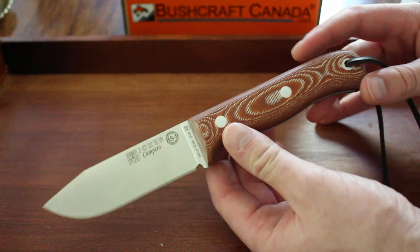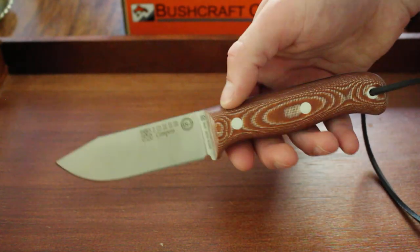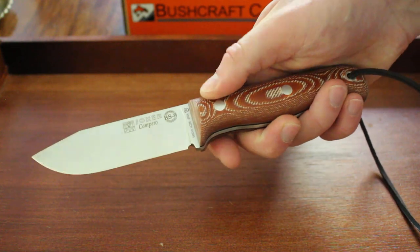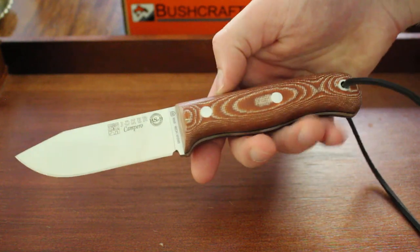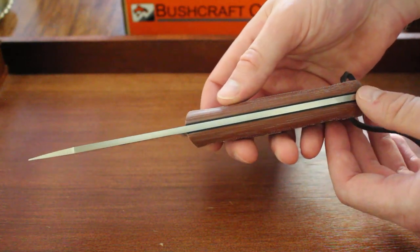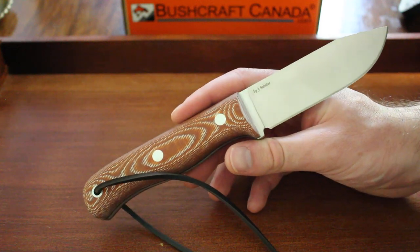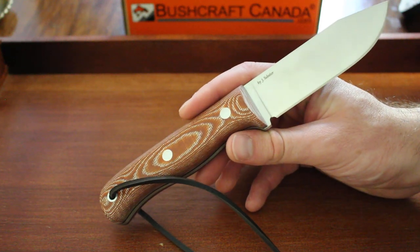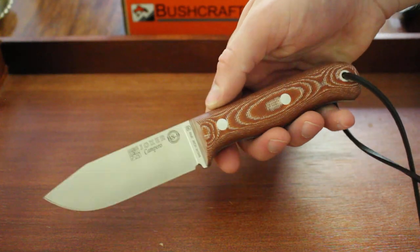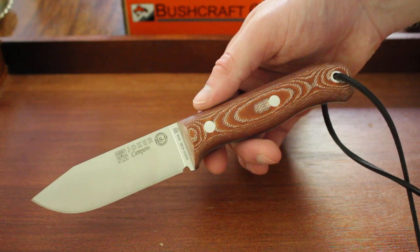It's a really nice bushcraft knife with a nicely profiled blade, quite light and nimble in the hand. It comes with a good sheath, very tough micarta, steel pins, and a spot for a lanyard. It's a really nicely designed and well thought-out knife by Joker. They have quite a big line, and this is one of their more bushcrafty everyday knives. Definitely worth checking out at our site, www.bushcraftcanada.com, under Joker knives.